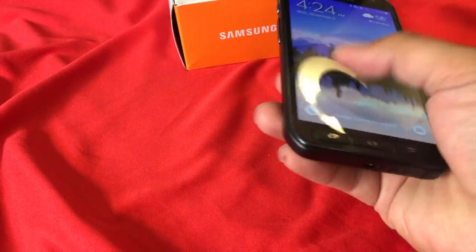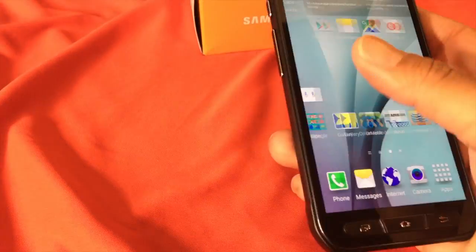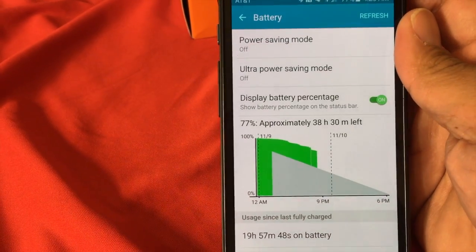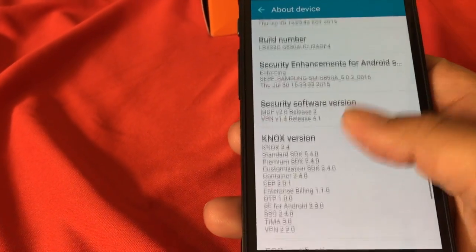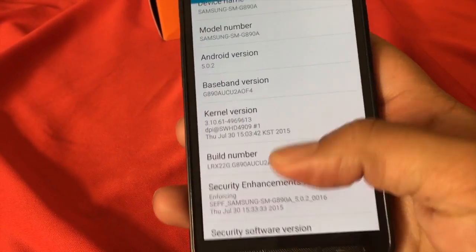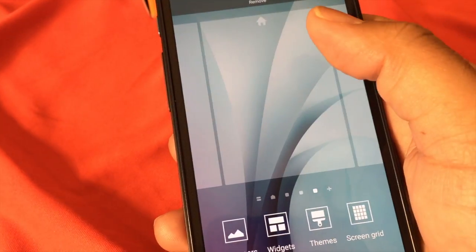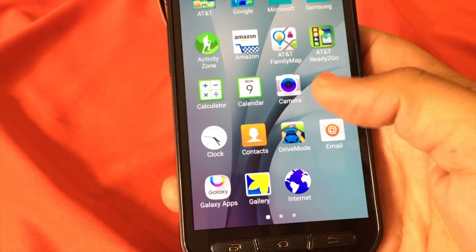Now that we've talked about the outside, let's talk about the inside. This is a pretty good processor on the Samsung S6 Active — as far as the interface goes, I was zipping along. One thing I did want to highlight regarding the software is the battery life; I felt like the battery was lasting quite a bit on this unit. It is running the latest version of Lollipop, and the interface is pretty solid and quick — I would say similar to what you'd see on any Android device.